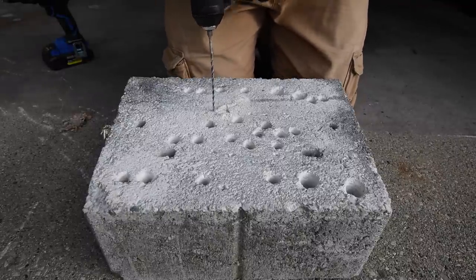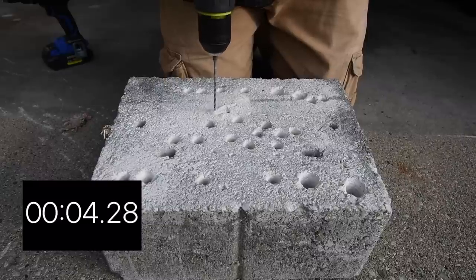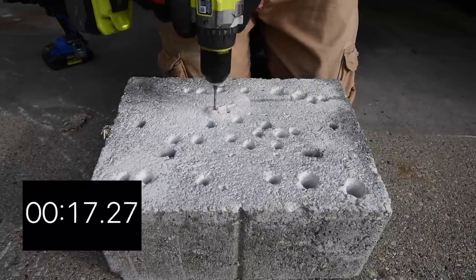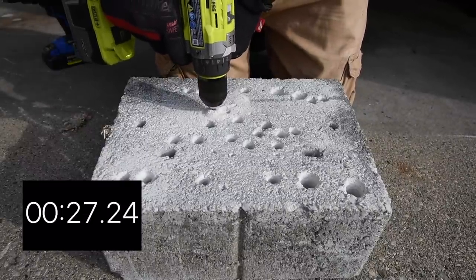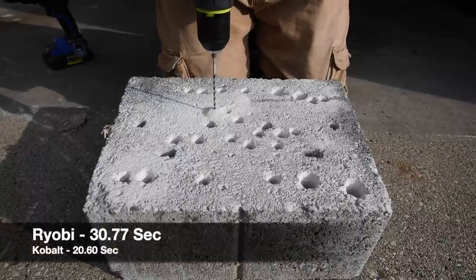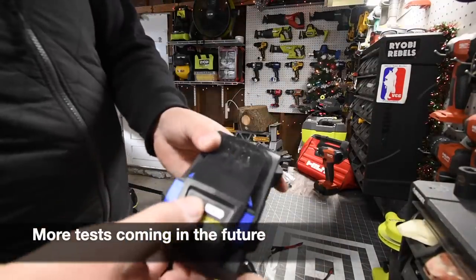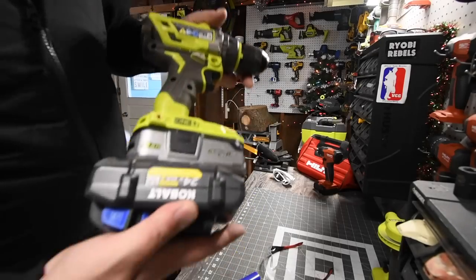Now the Ryobi on speed two in hammer mode, positioned right next to the Cobalt's hole. It drills into the material and keeps going — that is time. After all the tests, the Cobalt battery still shows a full bar and the Ryobi still has three bars remaining, so this was a fair test.